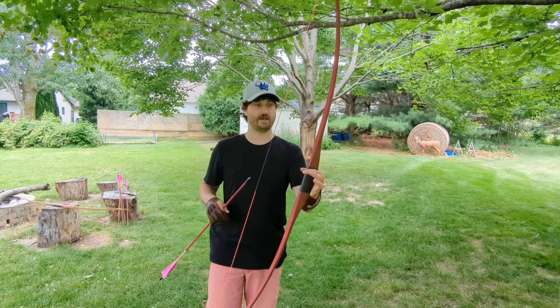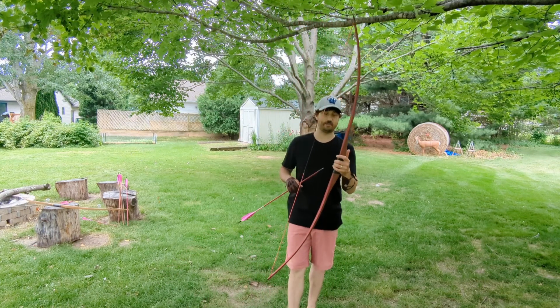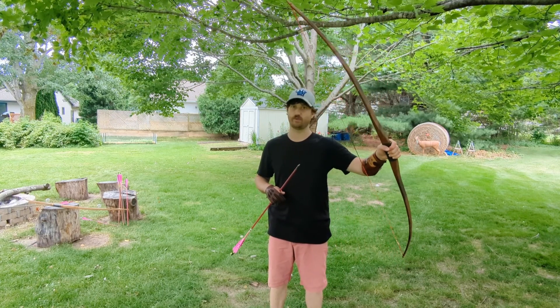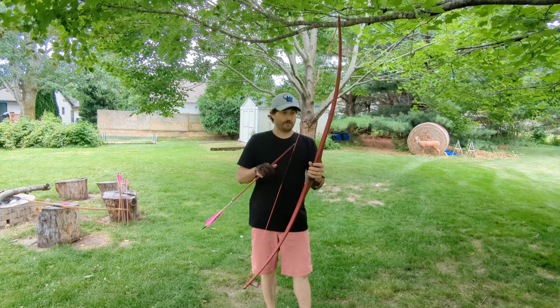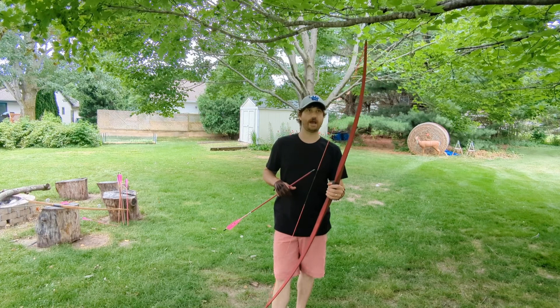This is one of my favorite models to shoot. I'm a big fan of reverse handles anyway. I find them very easy to just hit where you're looking — point and shoot. But this one is extremely forgiving. I really like this bow a lot. It's super quiet.